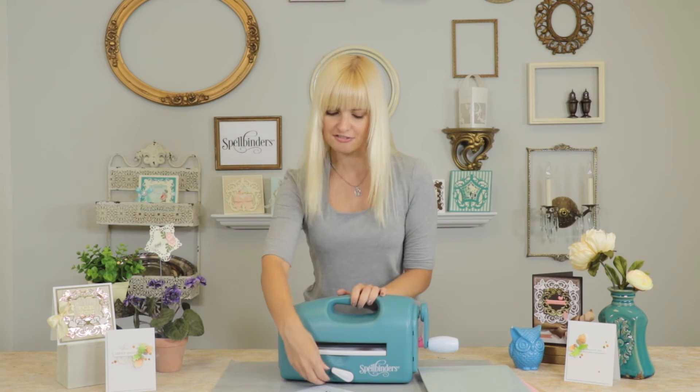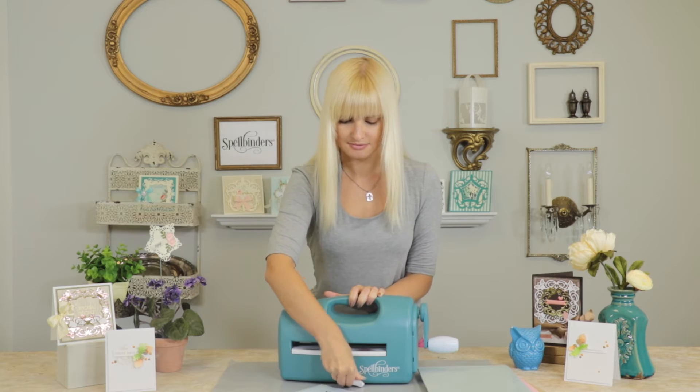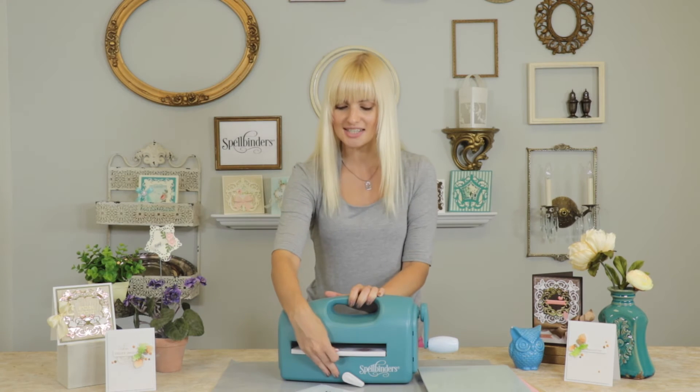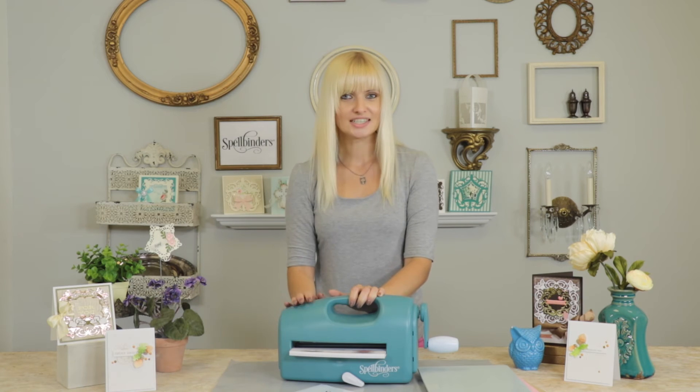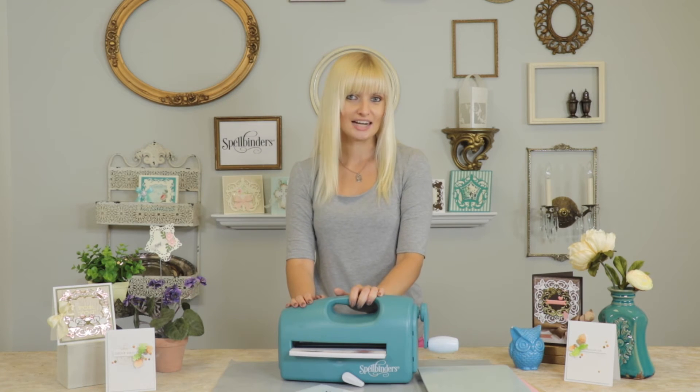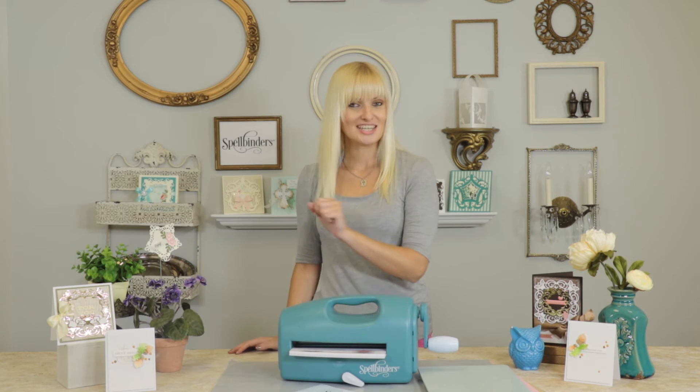Now turn the lever on the front of the machine to engage the stability feature. You can also pull the tray that's built into the machine. The tray actually contains a little cheat sheet that tells you which plates you need to use to cut or emboss your dies. If you're as forgetful as I am, this is super helpful.